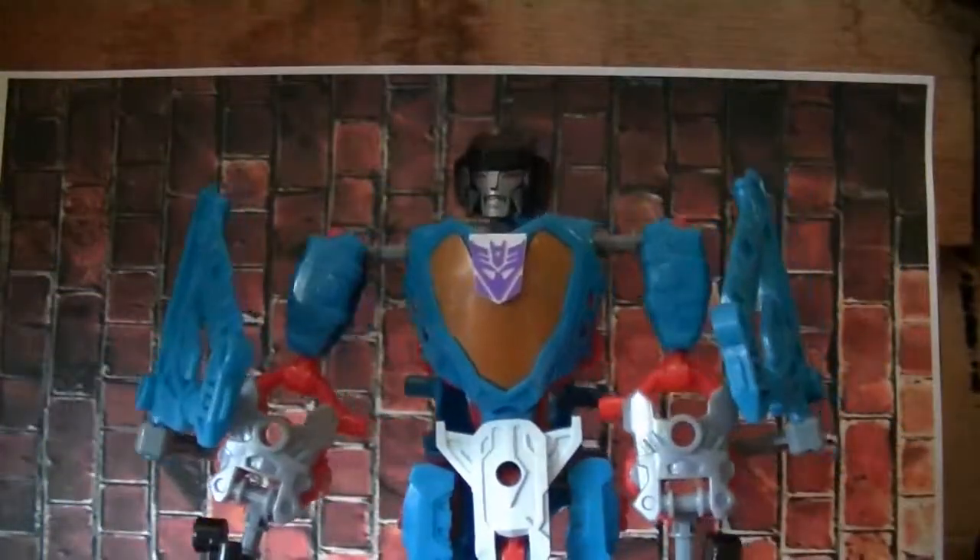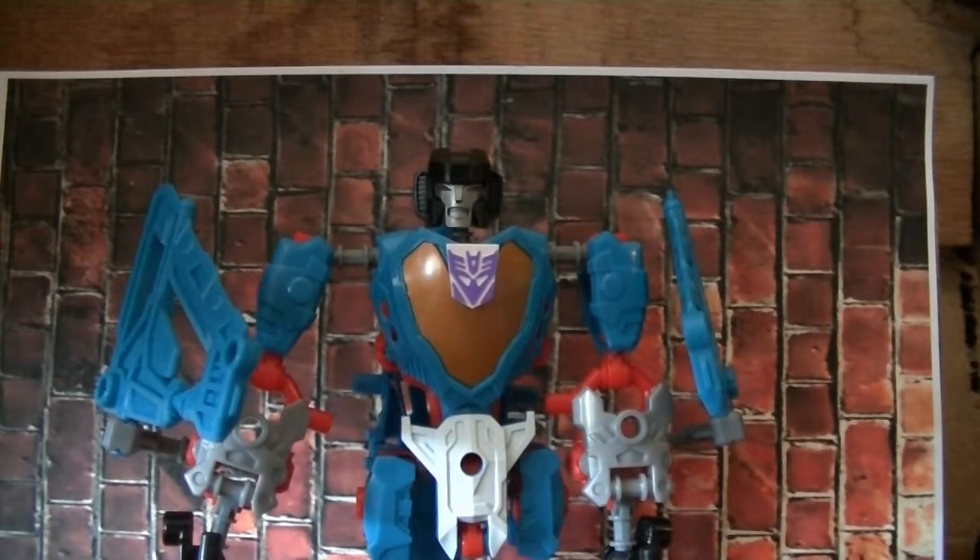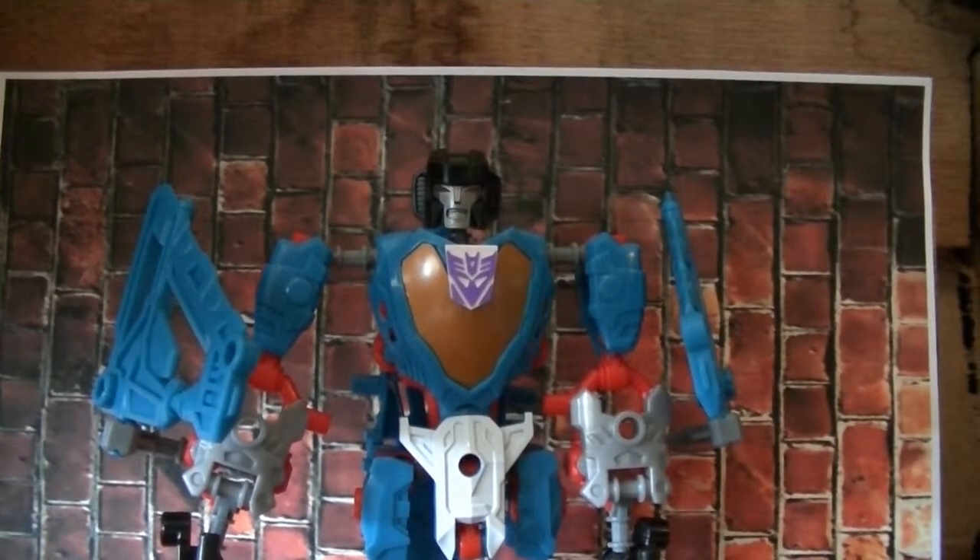So, this has been my quick review of the Transformers Construct Bot Thundercracker. Please like this video and subscribe to my channel. Thank you so much for watching.